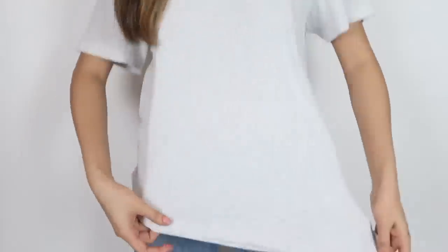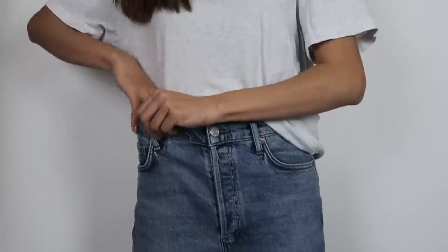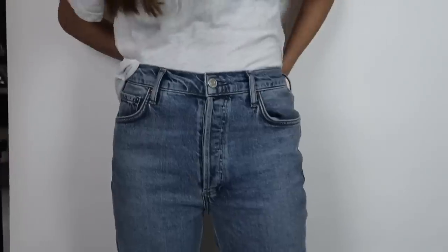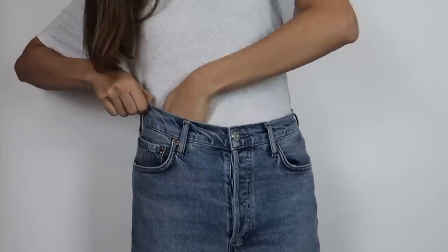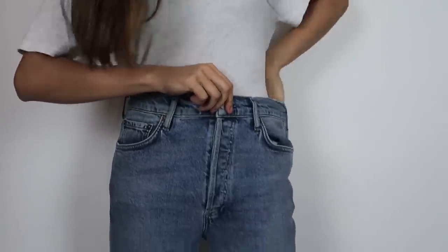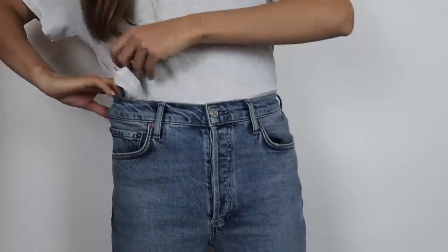For the full tuck, start by tucking the shirt from the front and then work your way toward the back. When you're tucking, tuck it as deep as you can so it looks neat. If you're wearing trousers, pull it out a little — like slightly undoing the tuck — which brings out a bit more of the shirt and makes you look natural and tidy.